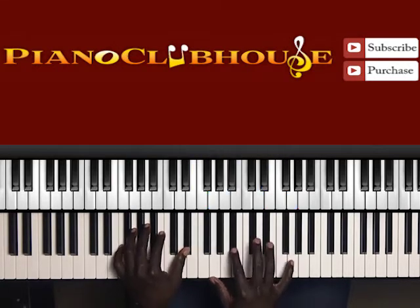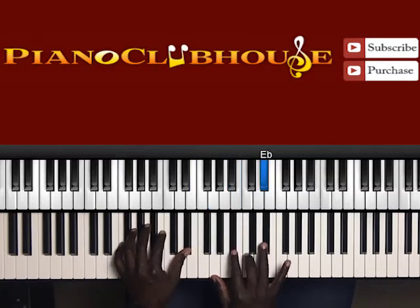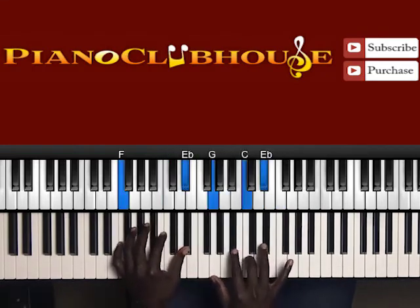Next chord. F in the bass, left hand: F and E flat this time. Right hand is G, B flat, E flat. And actually I'm slurring from B flat to C. So it's G, B flat to C, E flat in the right hand.